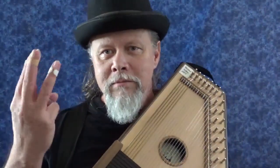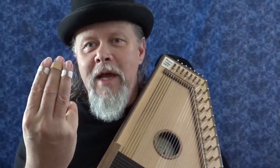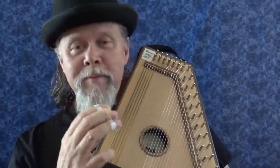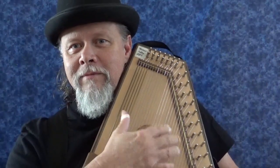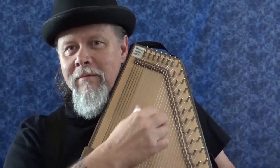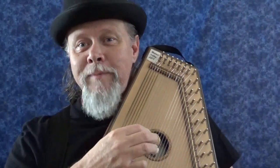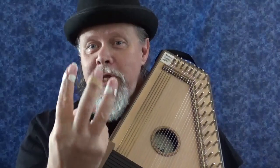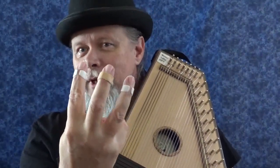So without further ado, pitchfork playing. All it is — I use it in melody, but instead of playing with my fingers like this, in one video I showed you fat pinching. That's fat pinching; if you haven't seen it, go watch that video. But for pitchfork playing, in this case you spread out almost like a pitchfork or a trident.